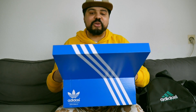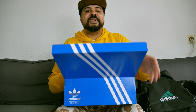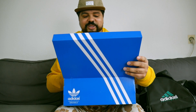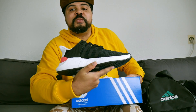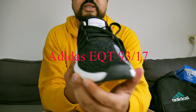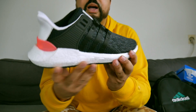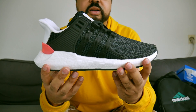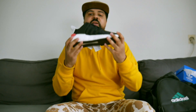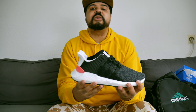I'm so, so happy with this package. Want to see it? Let's go — boom! Let me give you a quick 360. It's primeknit, you got the stripes. I'm not gonna give a full review now, I'm gonna give a full review soon on my YouTube page. This rounds up the unboxing.